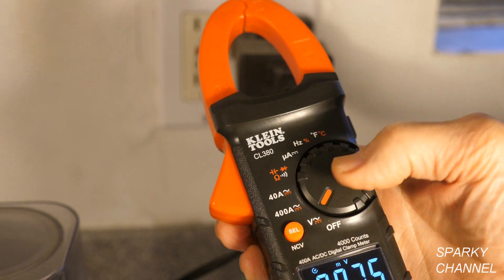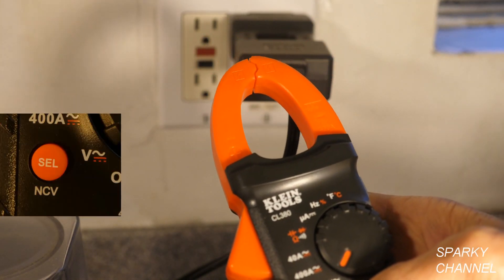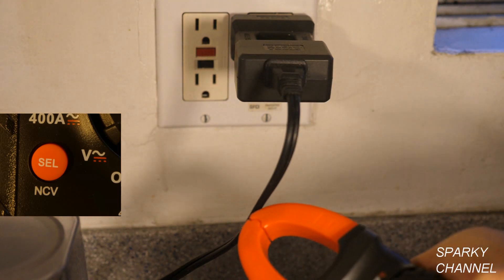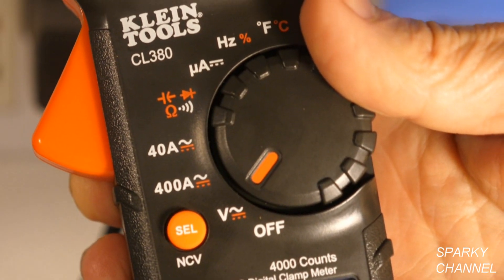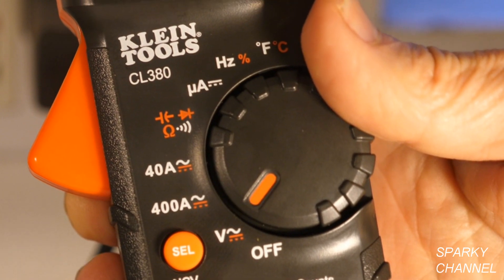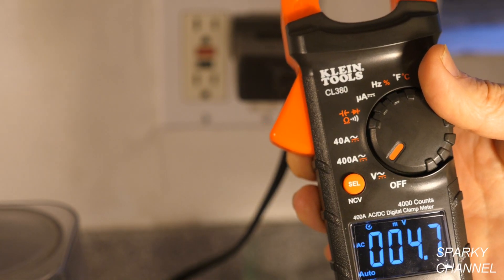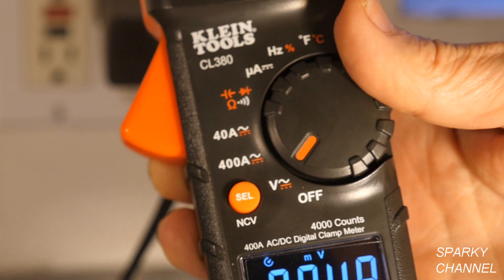If I turn it to voltage and press the NCV button — which stands for non-contact voltage — it's now a non-contact voltage tester. The setting I have it on will test both AC and DC voltage. It determines by itself whether it's AC or DC, so you don't need two separate areas on your meter for AC and DC — it does it automatically.